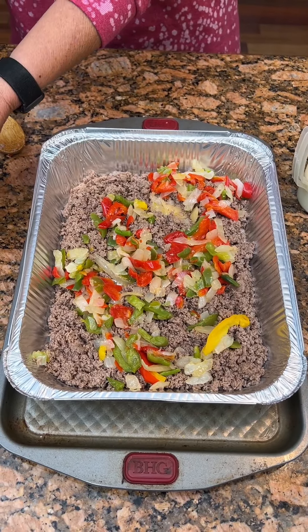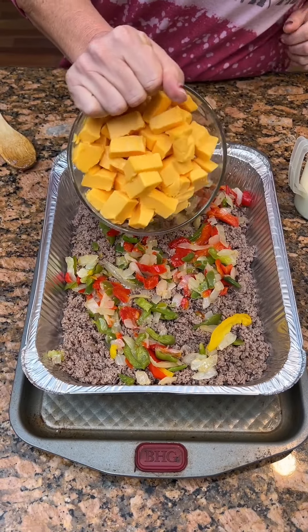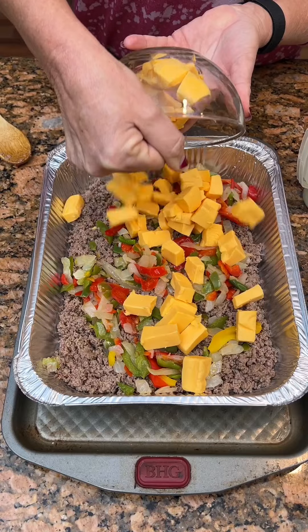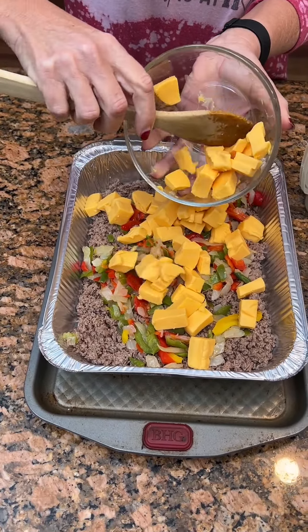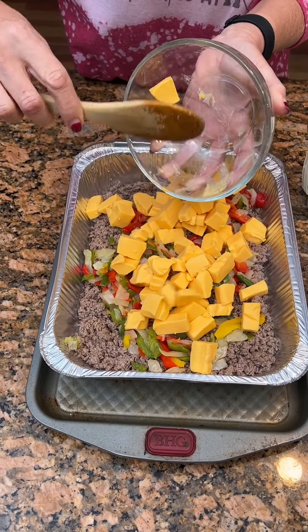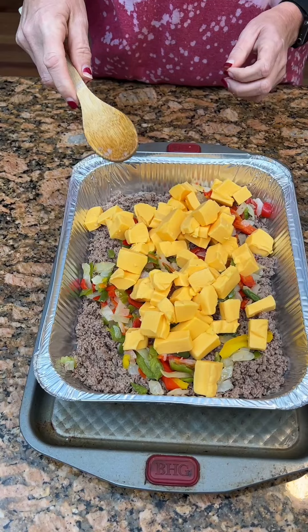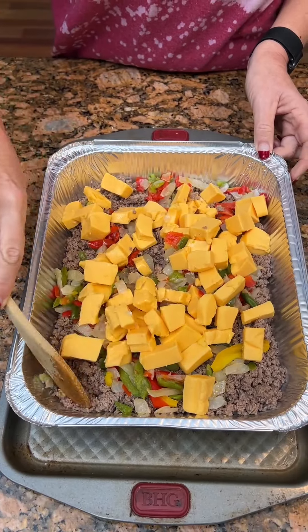Now we're going to take two cups — we did Velveeta and cubed it up. You can use American cheese, but where do you find just a block of American cheese? I thought Velveeta was the cheese of America. Yeah, well, cheddar would be good, but I couldn't find a block of American.